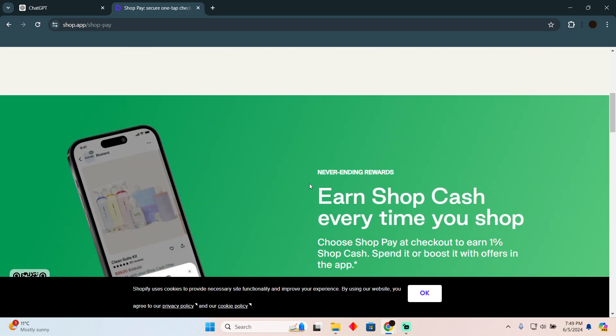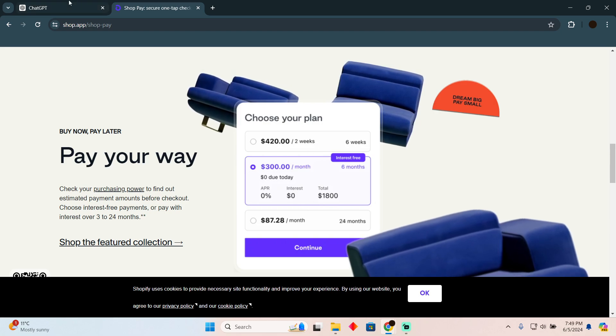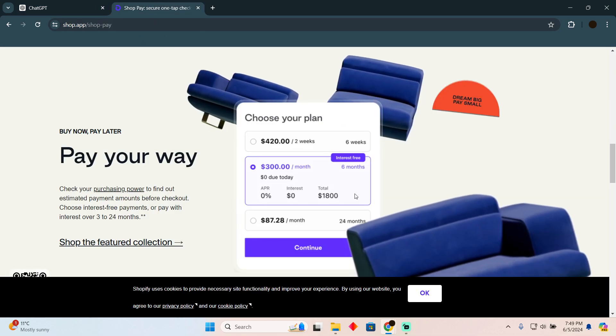After selecting ShopPay, you will be able to select how you want to pay. Select the installments option, then review the plan details. Afterwards, just complete the necessary information.